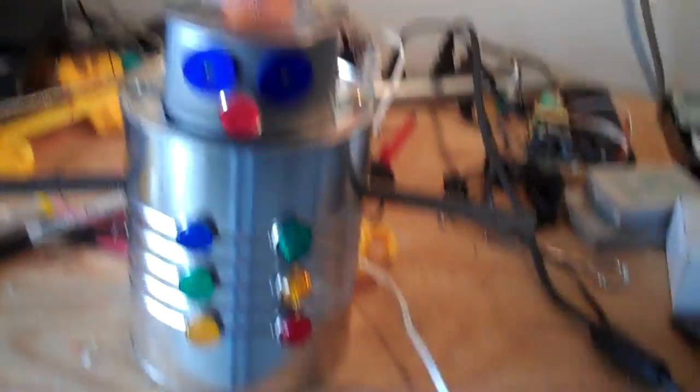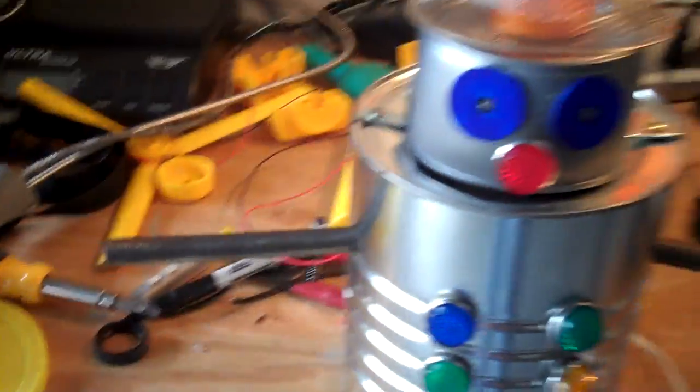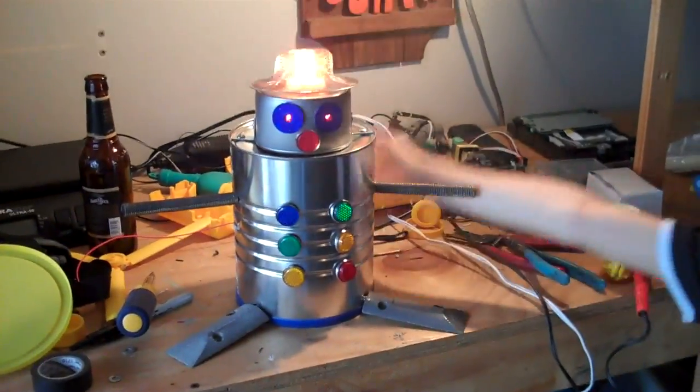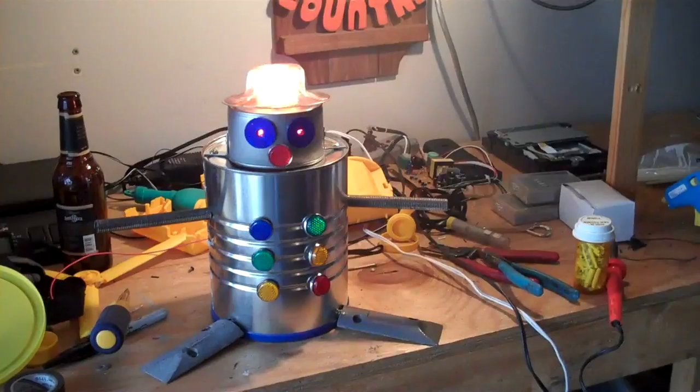Alright, here we are now. Got some springy little arms there. Look at the robot — it's fun! Alright, so there's the finished product. He's got his hat, his eyes, and he blinks and beeps and all that kind of good stuff.